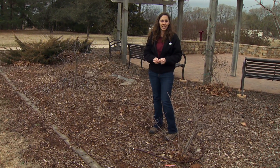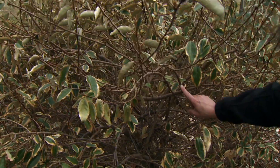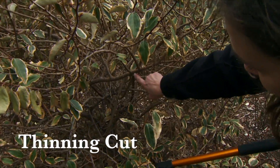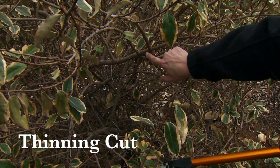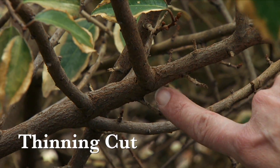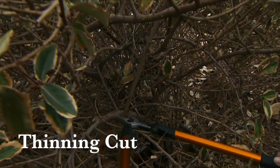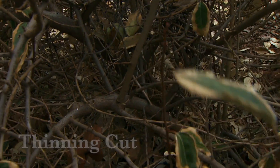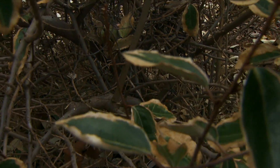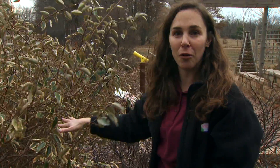So let's look at the last cut, which is the best technique to reduce size and control growth. A thinning cut removes a branch at its point of origin where it intersects with another branch or the trunk of a tree. There's very little response in terms of growth from this type of cut, so we don't stimulate a large amount of regrowth. Coming in and cutting at that intersection — sometimes this might mean way down at the bottom of a plant. This type of cut is the best way to maintain the natural form of the plant while reducing the overall size.